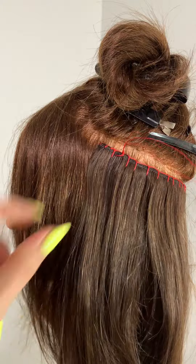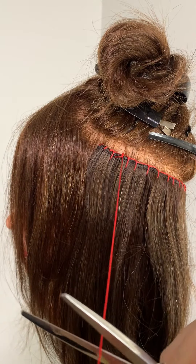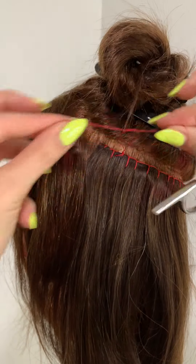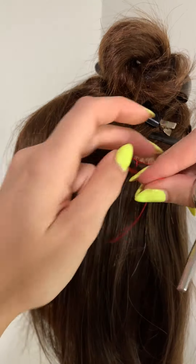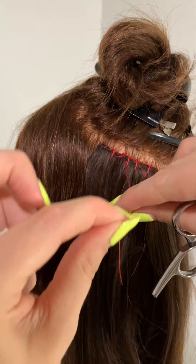I then pull the needle through — that creates your triple knot, which sits on top of the weft. Cut the thread and tie it three times to make it really secure. Then I just push that little knot behind the weft so it's out of the way, doesn't look ugly, and your client isn't going to catch it.